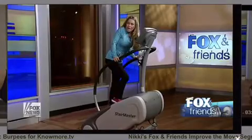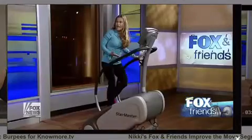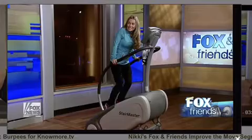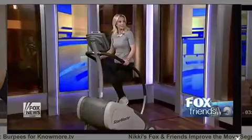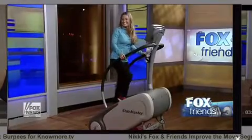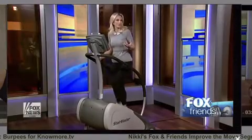One thing you don't want to do — I see people doing this all the time — is lean on the machine. See, if I do this and take the weight off my legs, the machine actually stops. At the gym, people hunch over with bad posture. This machine senses that and stops you, helping you break the bad habit.